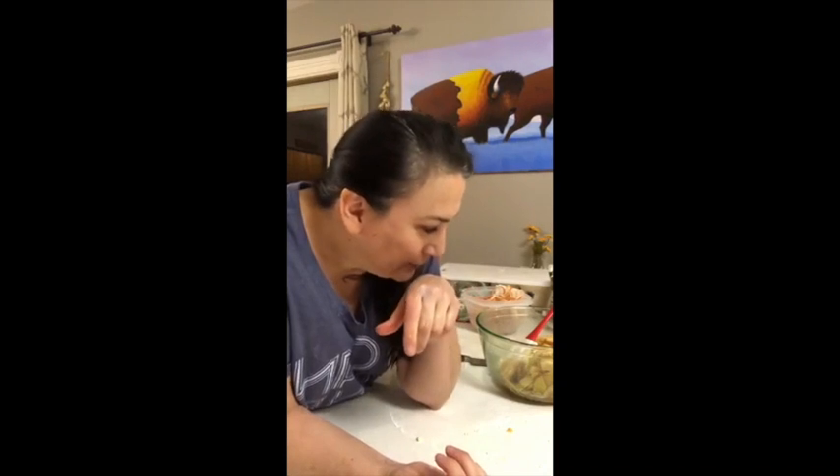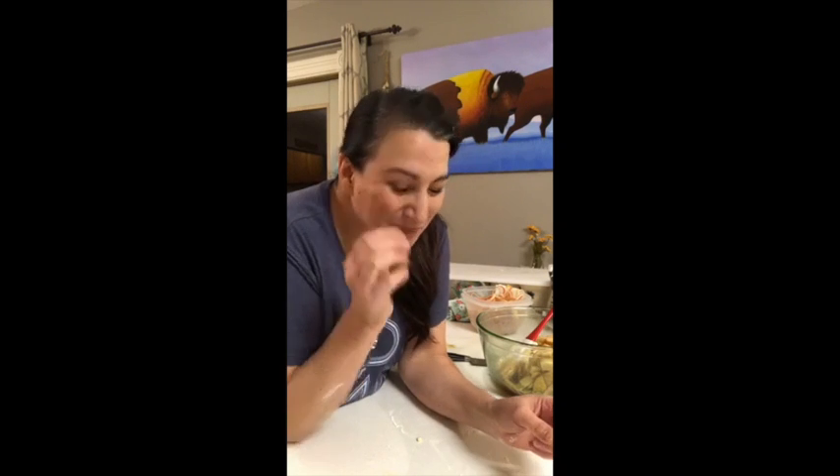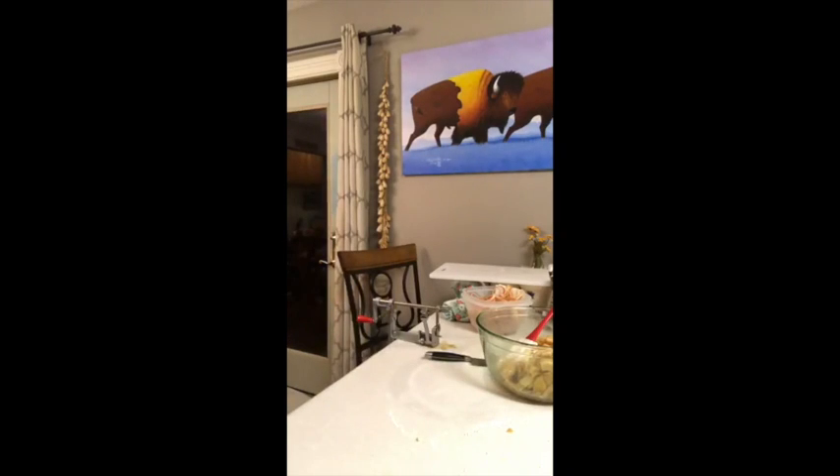I could just put that in a bowl and eat it — that'd be healthier, huh, Ashley? So that's the apple pie filling. Here's the crust — let's see if it tastes any good. It's all right. It needs pie filling.